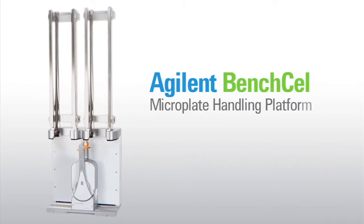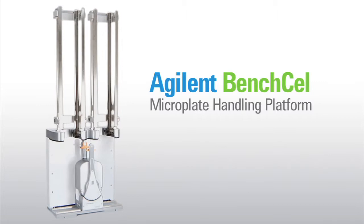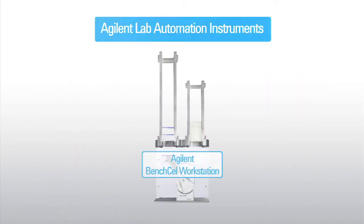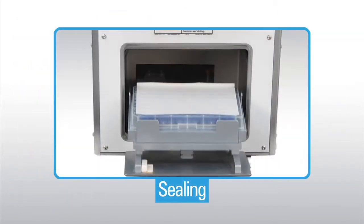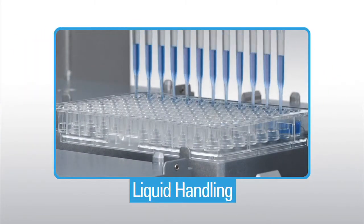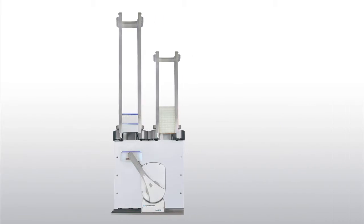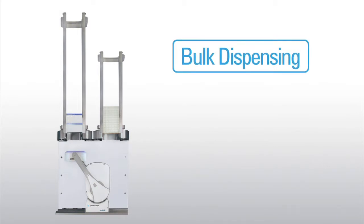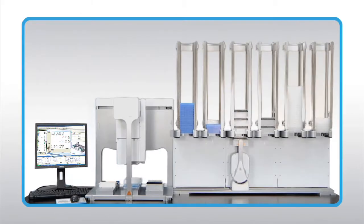The Agilent BenchCell Microplate Handler is a lab automation platform that can rescue labs from repetitive labware handling chores. The BenchCell is fully compatible with Agilent's range of lab automation instruments which provide functions such as sealing, labeling, centrifugation, and liquid handling, as well as automation support for third-party devices for enhanced throughput such as bulk dispensing, plate reading, washing, and incubation. BenchCell automates all of these activities and more.